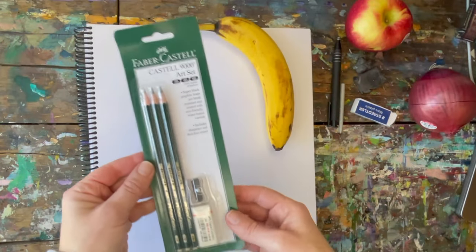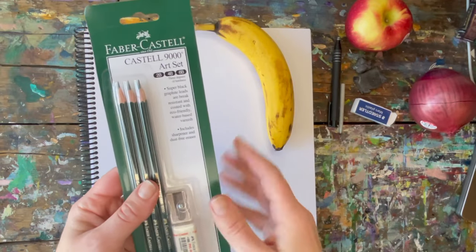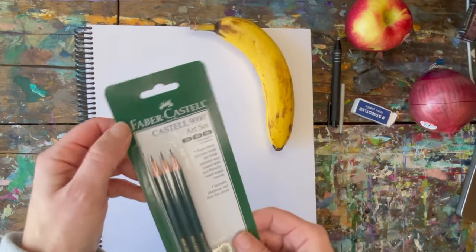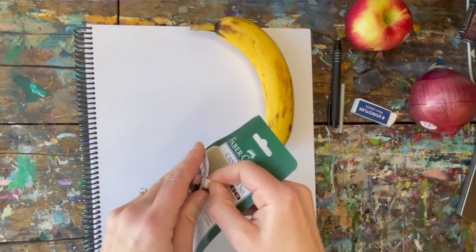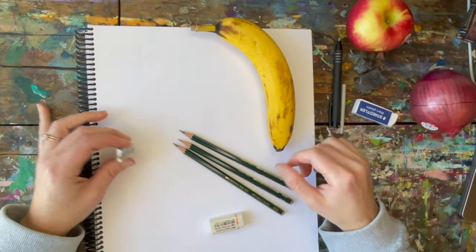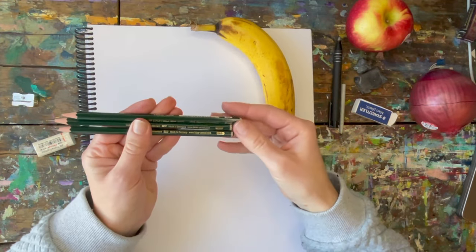For this tutorial I'm going to be using this Faber-Castell art set. It's got a 2B, 4B and 6B drawing pencil in it as well as a nice eraser and sharpener. You don't need to have three different types of pencils, but you can see they have different values. So for this we're going to use three different values of pencil.